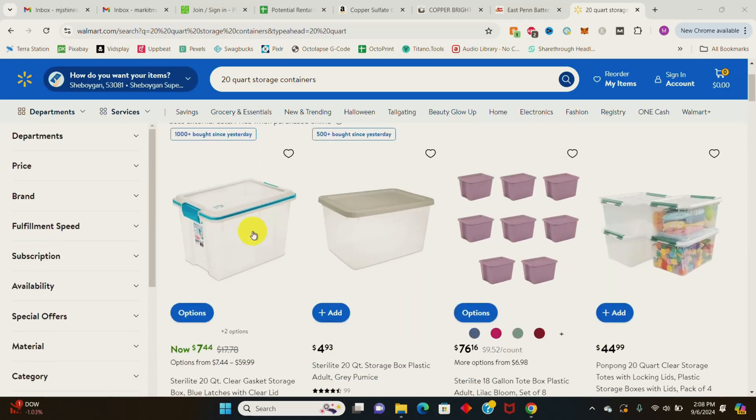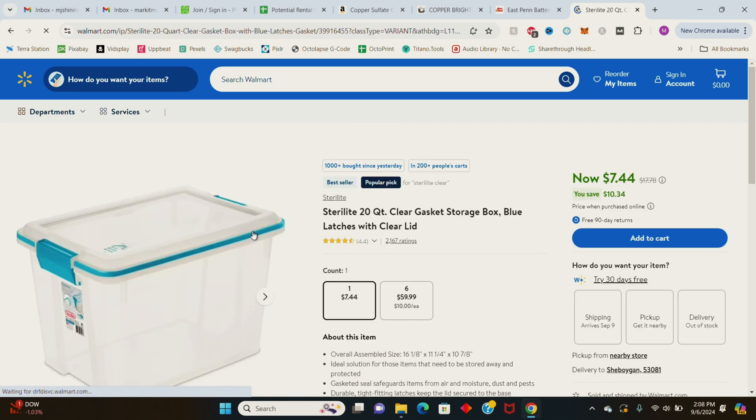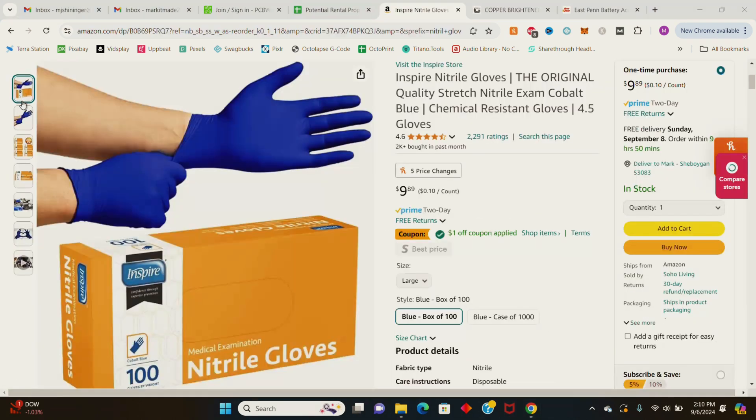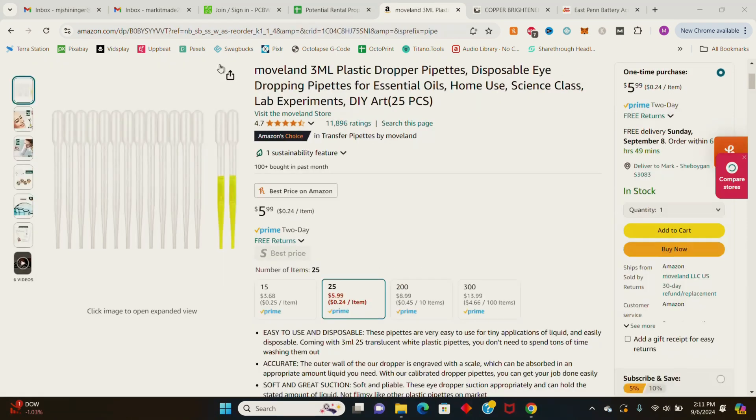I purchased a few other items from Walmart and Amazon including a 20-quart storage container to hold the solution, some nitrile gloves, a small cooking scale, and a few pipettes, which in total cost me about $28. The container technically holds five gallons but I'm only going to be making four gallons of solution because when I electroplate, the anodes and items in the bath will displace the water, causing the water levels to rise and overflow the container. It's science.